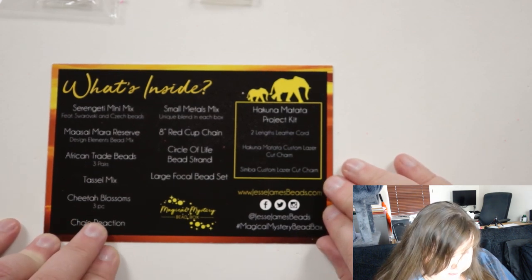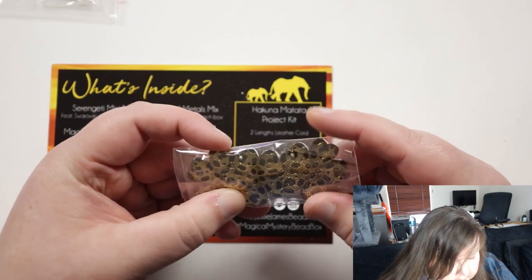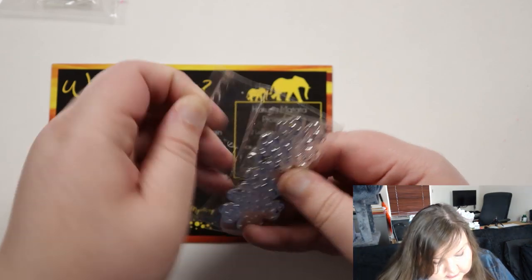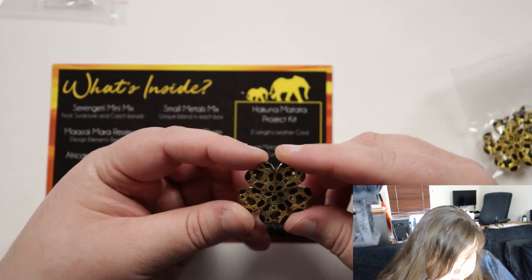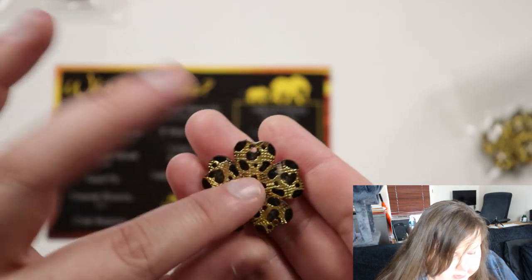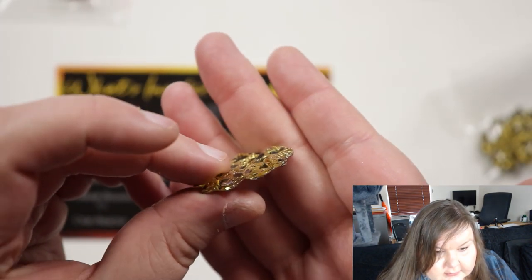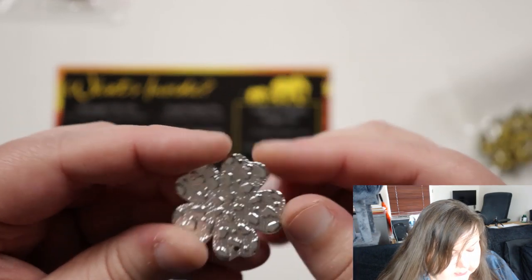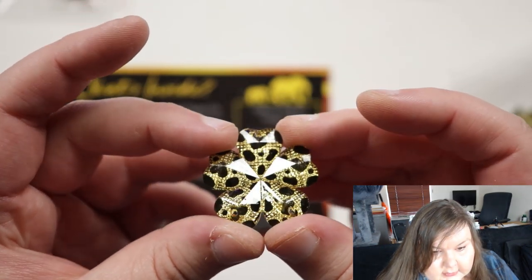Then we have cheetah blossom — three pieces. That looks to be some metal pieces. So it's definitely metallic on one side, but it's actually raised — which I would guess is acrylic or something like that — put on top of a metallic back, and it gets a very interesting effect. That's very unusual.